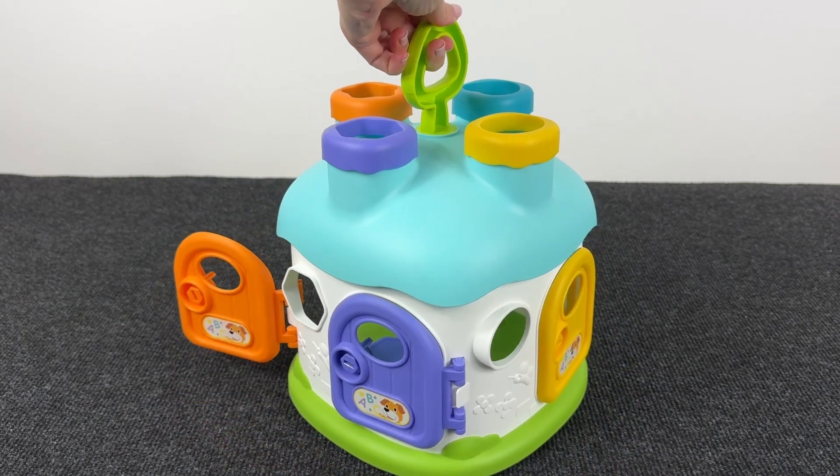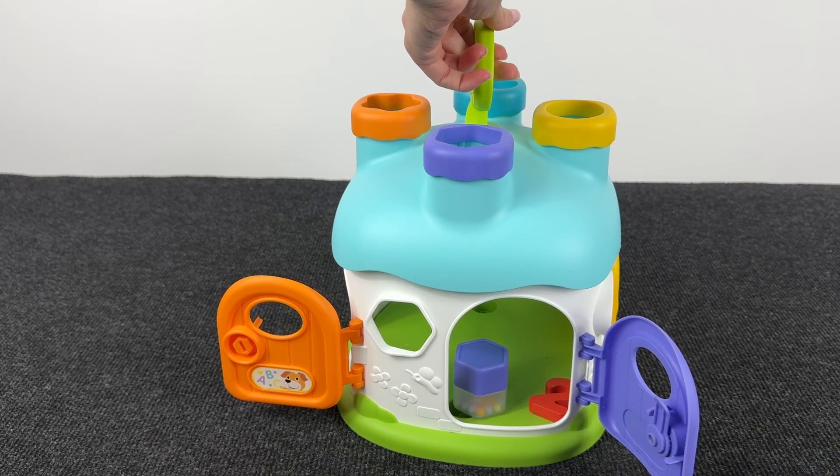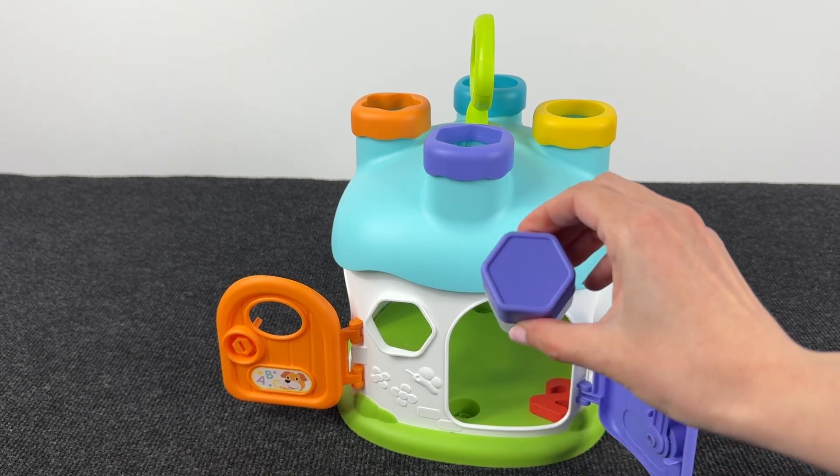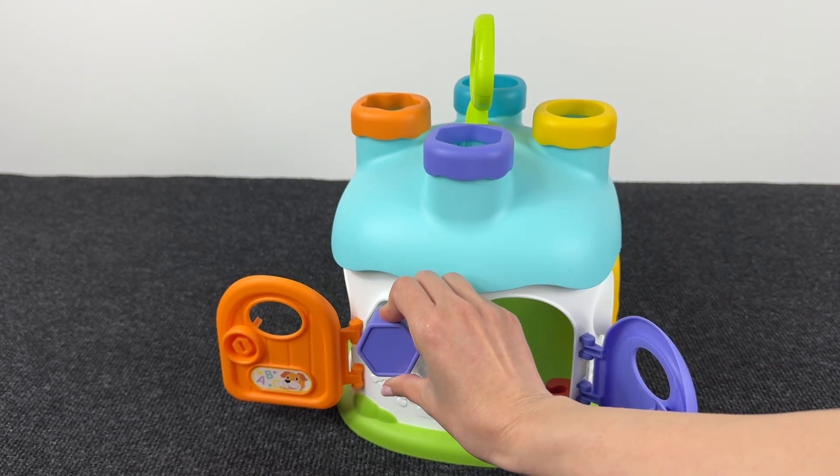Now let's open the next door — the purple door! Take the key, let's open and let's see what's here! It's a purple hexagon! So cute! And we put it here!